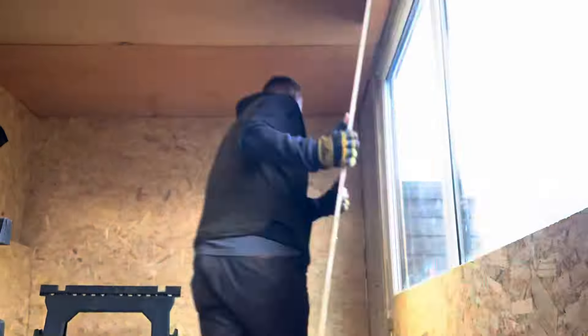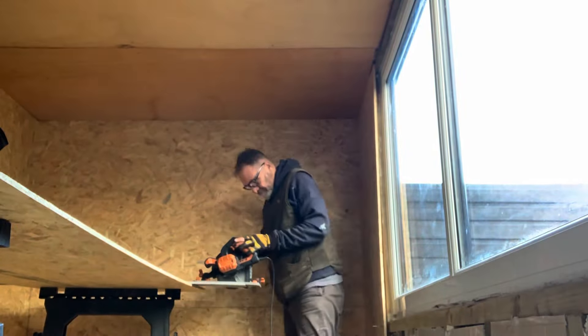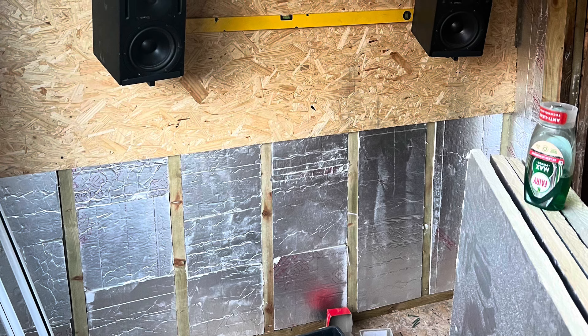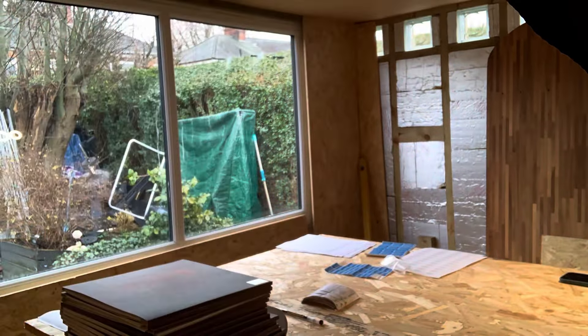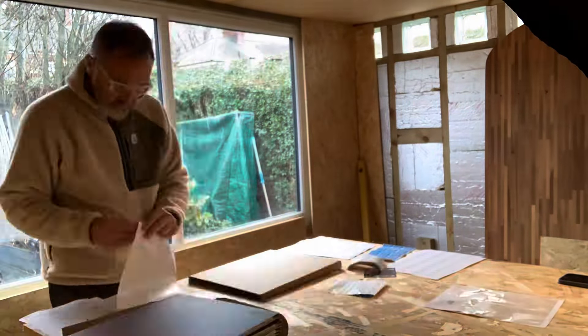I'm going to put another lip on that window edge just to cover up and hide the actual plastic frame. I started boarding up the south wall, but I paused because I want to run all the power and speaker cables in rather than having them on the surface.